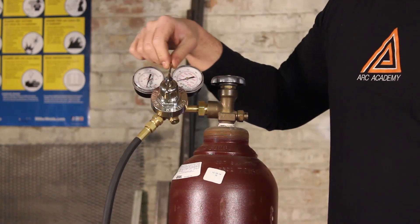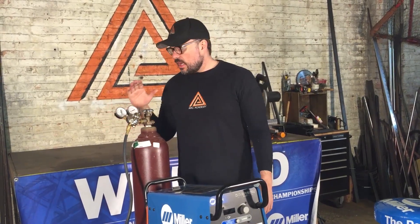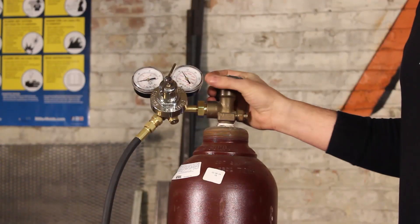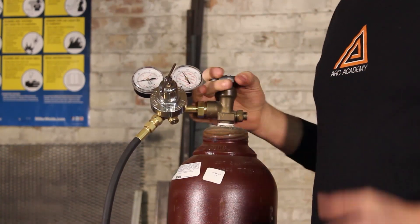When you're first setting up for the day, take your primary cylinder valve here and open it all the way up until it hits the peak. Opening it all the way to its peak gives you the best seal.